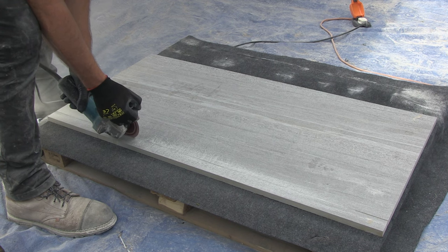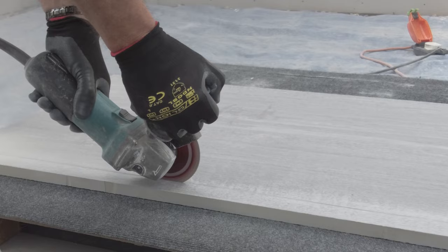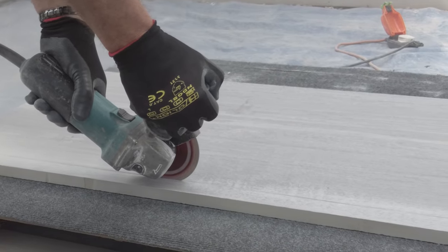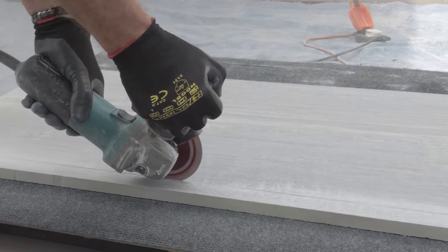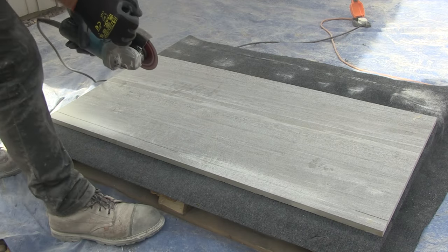As with all narrow cuts, a bridge saw — sometimes known as a table saw — is the best way to achieve a professional finish. But for a small project with only a handful of cuts to do, an electric grinder works fine; it just takes a little longer.